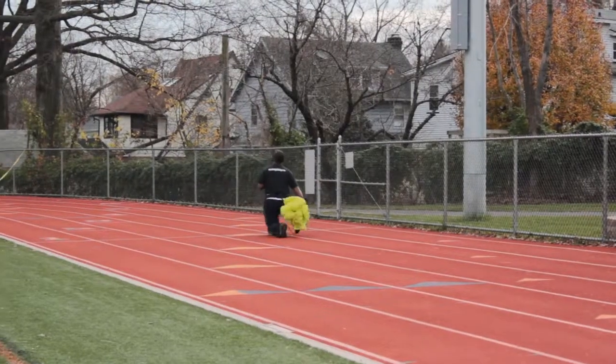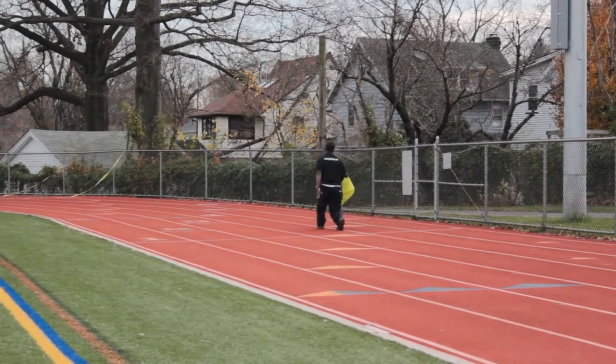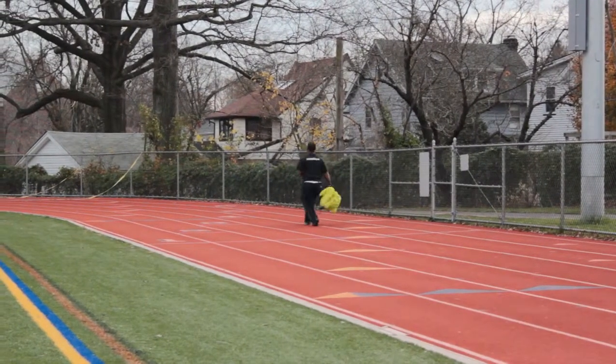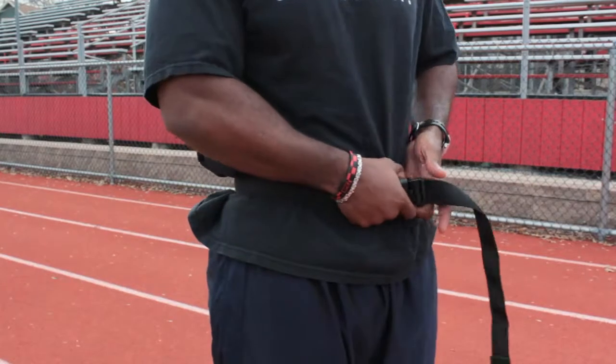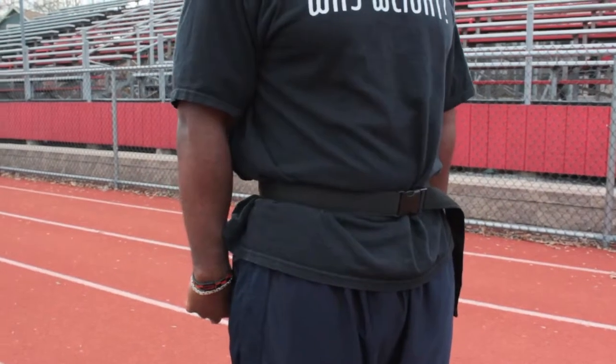You want to make sure that you have properly warmed up before you start the speed training exercises because you don't want to injure yourself. I'm going to take this parachute, throw it in the air, and sprint forward for about 30 yards, somewhere around there, just to give you guys an example of how you can do this exercise.